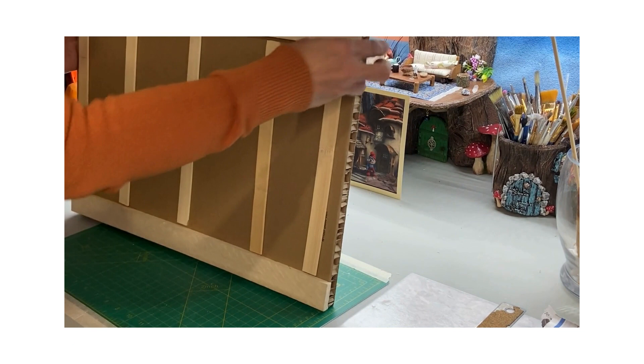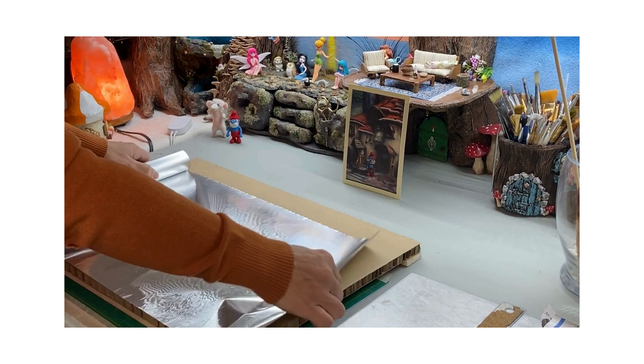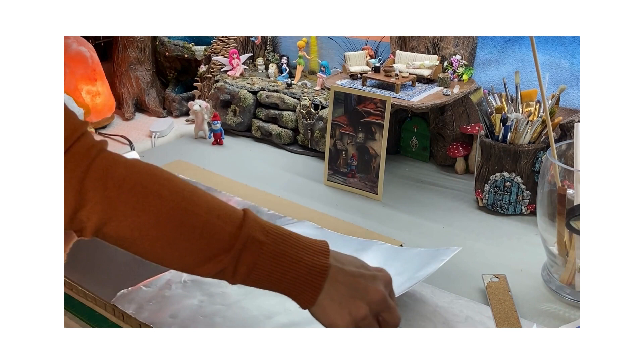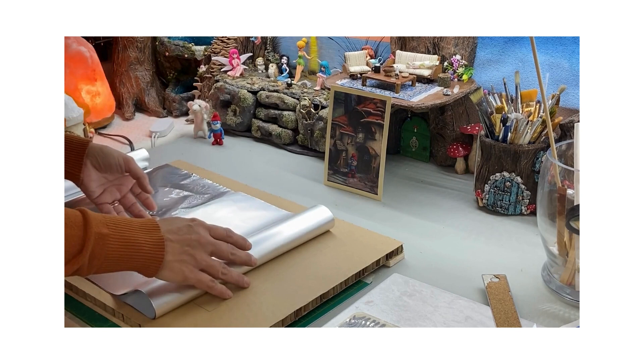Here I'm using thick cardboard and I put wood on the bottom so it won't warp. I cut it 50 centimeters by 35. Now don't use the shiny side of your foil — it's better to use the unshiny side. I'm folding it four times. If you have thinner foil then I would suggest folding it maybe six or seven times.